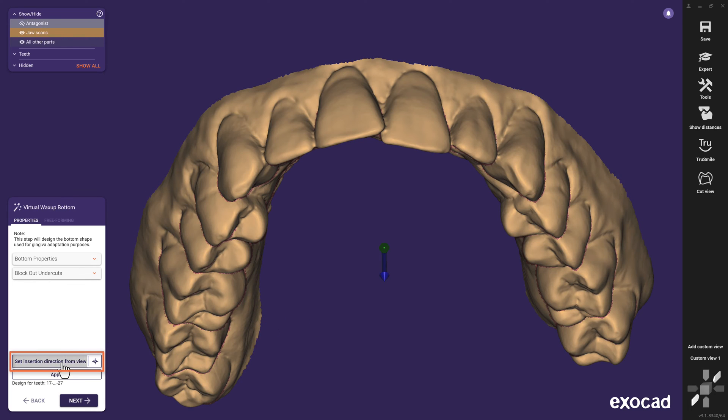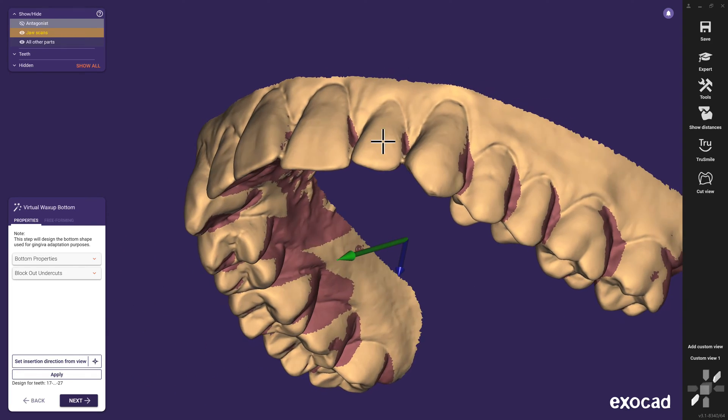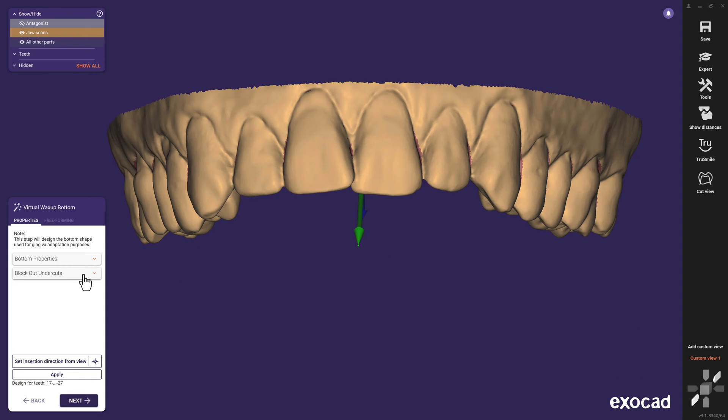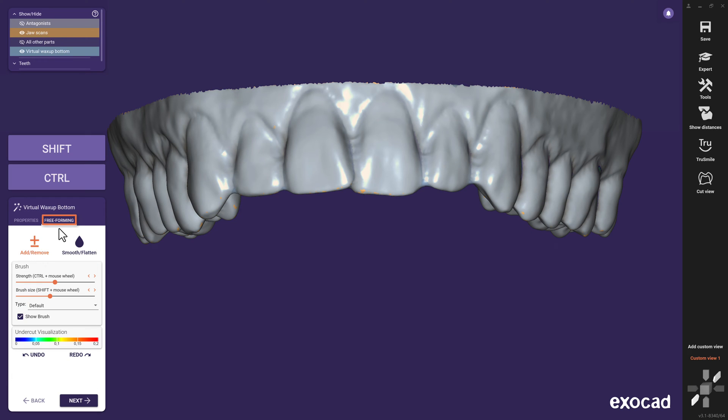With a click, we set the insertion from view to evaluate if the undercuts highlighted in red would be enough to hold the mockup in place. For now, we apply the default parameters to generate a virtual wax-up bottom to continue, and later I will explain all the parameters in detail. If desired, you can make use of the free-forming tab. By removing blocked-out material, you ensure the best possible fit.